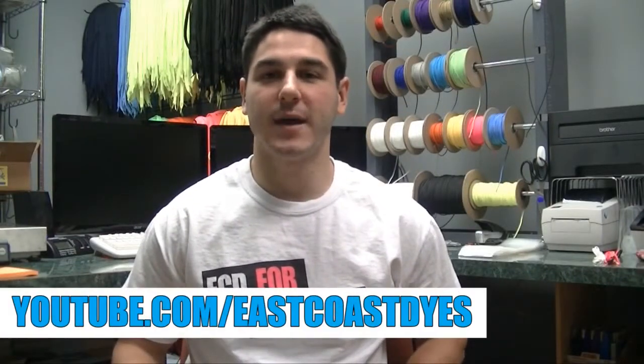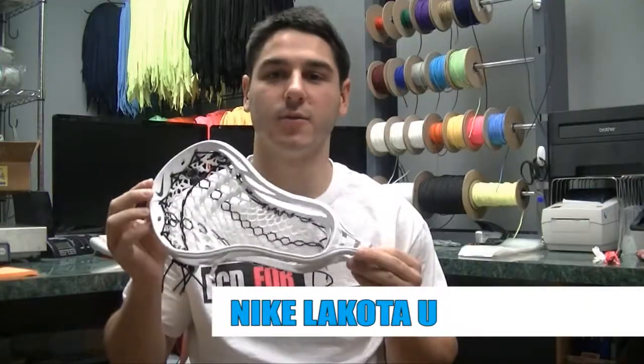Hey guys, it's Greg from East Coast Dyes, back with another head review on TLN, and this week we've got the Nike Lakota U.